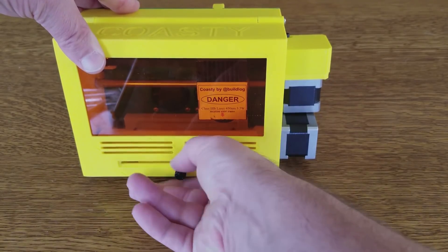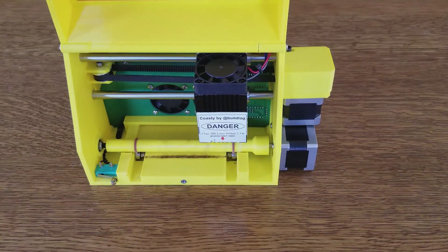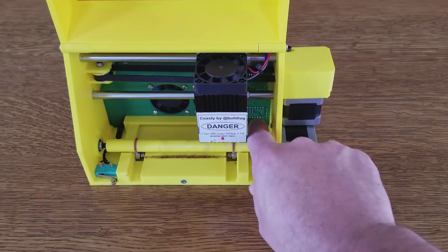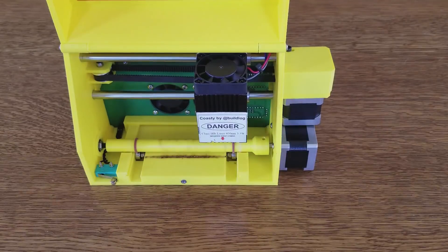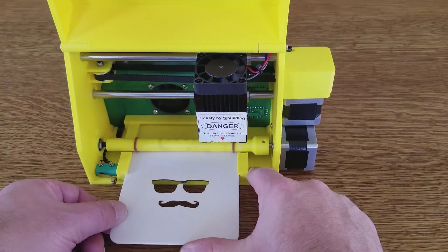I'll start with changes to the inside of the unit. The major change I made was to the feed roller system — I made it much smaller in diameter. This allows you to get more coaster utilization because the beam can get closer to the edge.